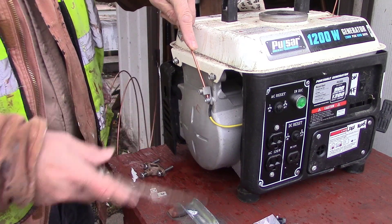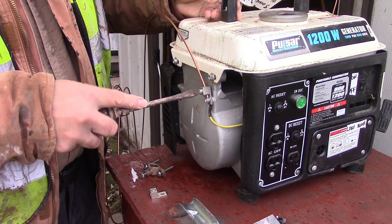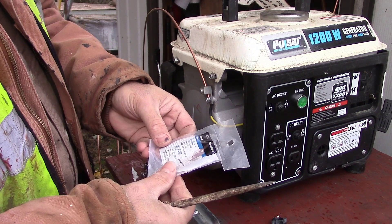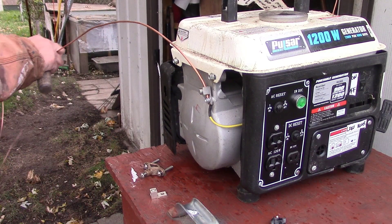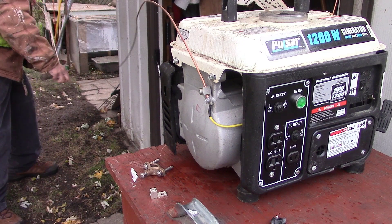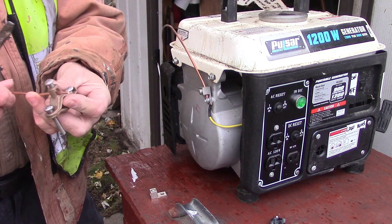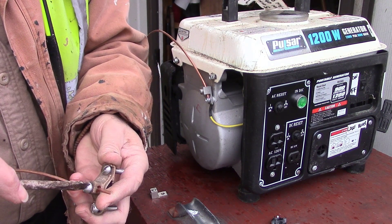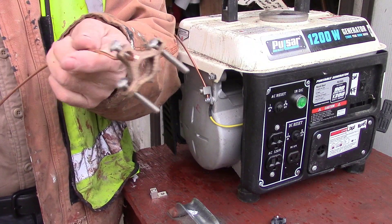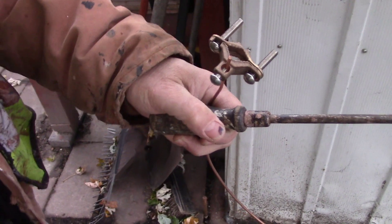Of course my screwdriver is too big. These are aluminum — I think that's what it says here. And then the other end — we have this guy on it. We ran over this one in the other video. And just so we complete the video here, we'll go ahead and show how this works again.